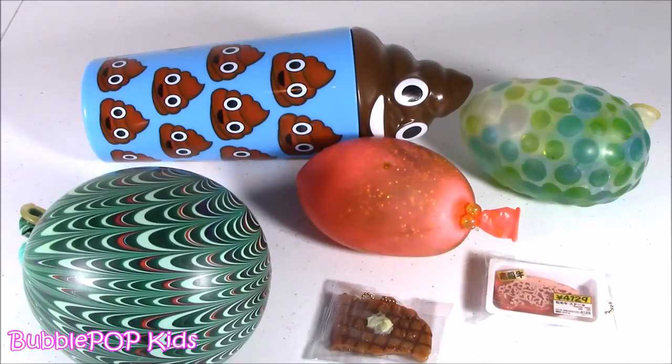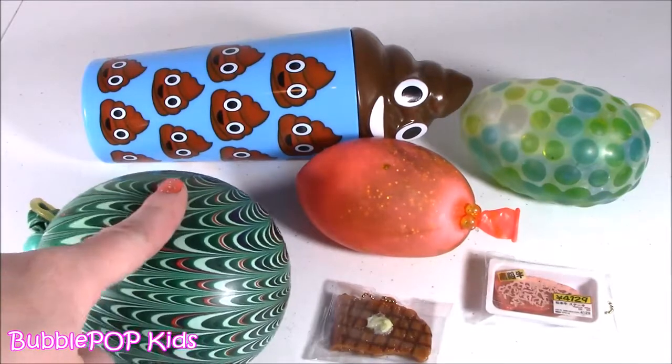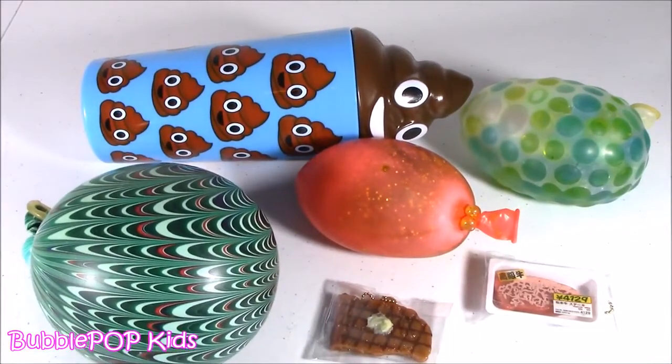Hey guys, Bubble Pop Kids here. It is squishy chopping time right now. We got part two of my sister's homemade squishies to chop. Let's do it.